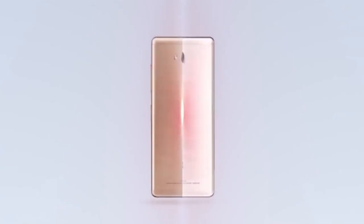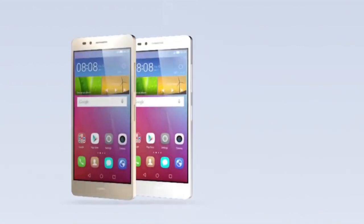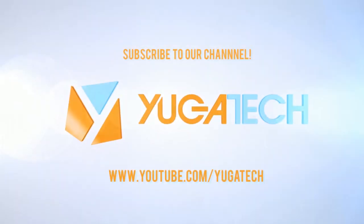Watch out for our full review of the GR5 on yugatech.com and don't forget to subscribe to our YouTube channel. Once again, this is Abe Olandres — see you in our next video.